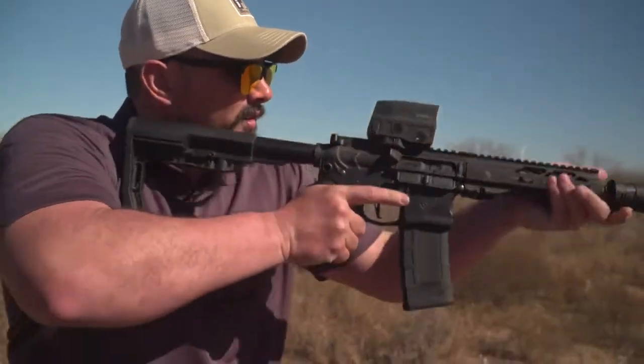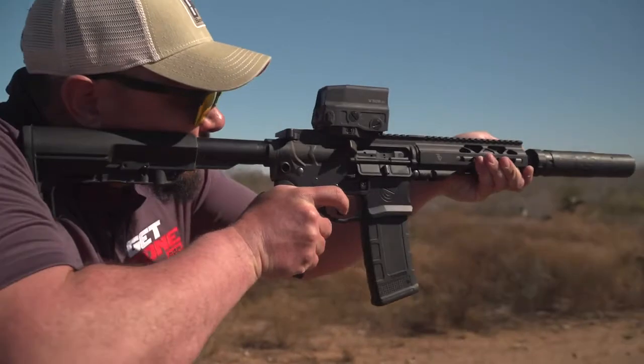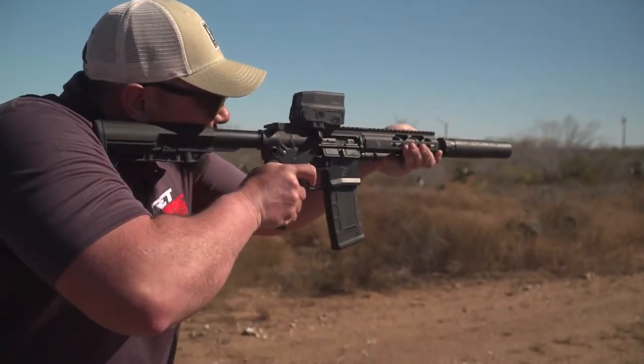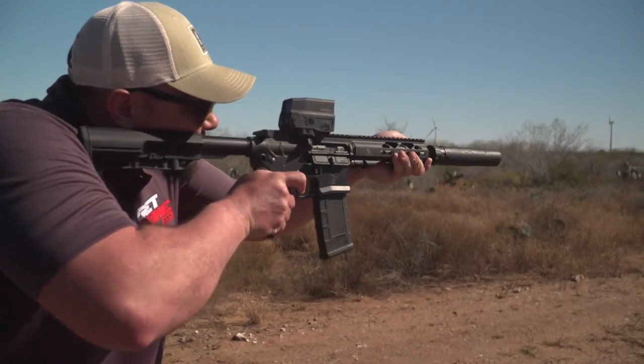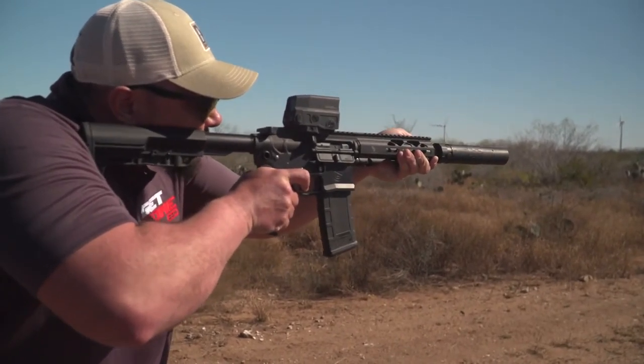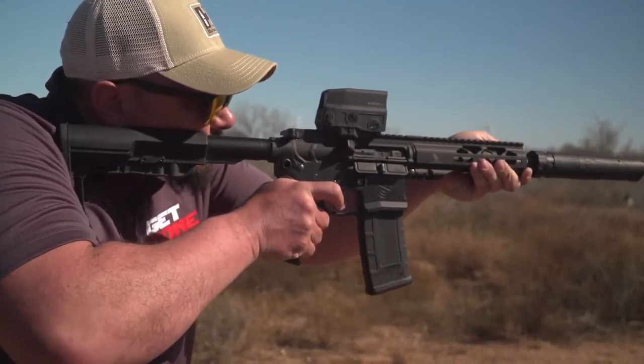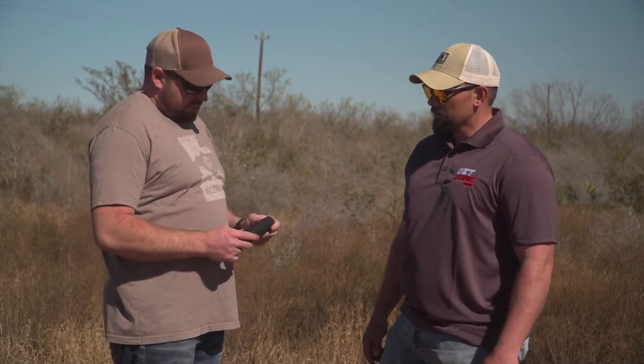Essentially this would be a great option for anyone looking for an all-around can. If you're going to get one can, you can do essentially anything with this model — from 22 all the way up to 338 Lapua, it'll handle basically every firearm you have. For more information or to find a dealer, head over to silencerco.com.